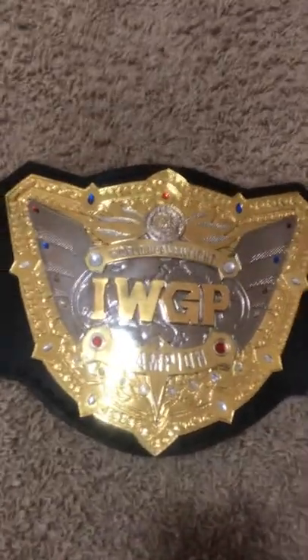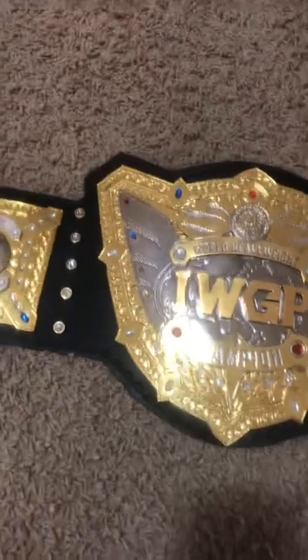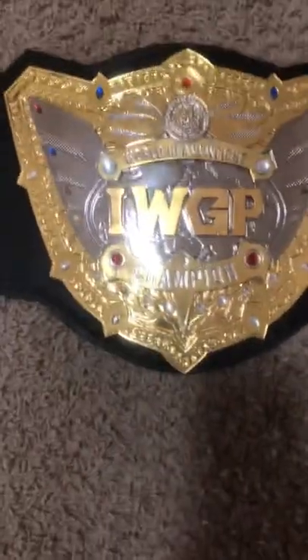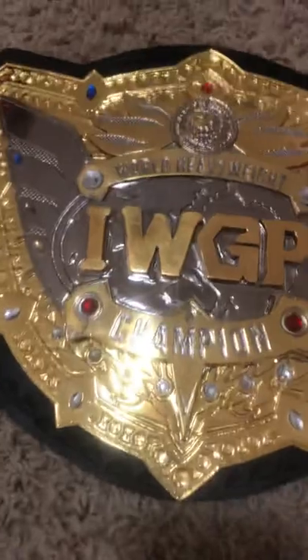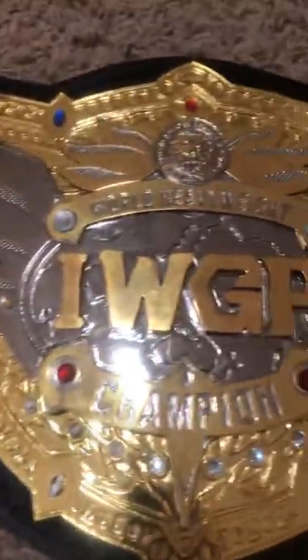What is up YouTube? Little Annie Bob and it's Mug back with a brand new video with the Pakistani made IWGP version 5, aka the Jay White belt, because Jay is the IWGP world champion.